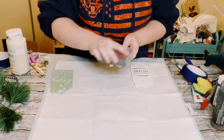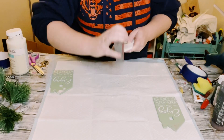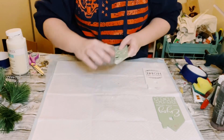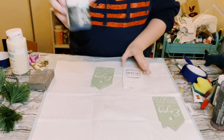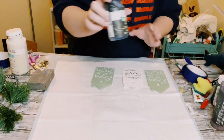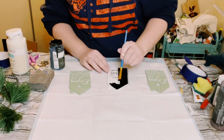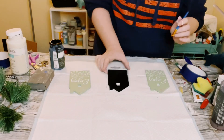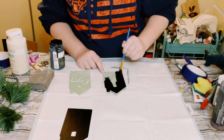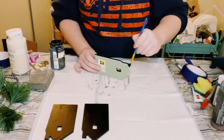Now that the spackle is completely dry on those houses, go ahead and sand everything down so it is a nice smooth surface. Then I'm going to paint these houses with Waverly chalk paint in the color ink — I did about two coats. Dry the first coat before going on to the second coat and allow everything to dry. Don't forget to get inside the windows and also paint the sides of the houses as well.